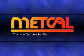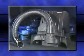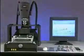MetCal — it stands for Precision Systems for the Electronics Bench. From array package rework to soldering and desoldering tools to fume extraction, MetCal manufactures equipment to meet all of your rework challenges. And now we're introducing a new array package rework system that redefines precision and addresses the changing technical demands presented by component manufacturers.